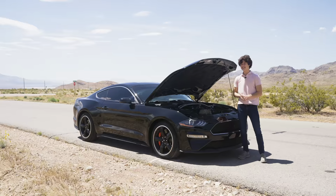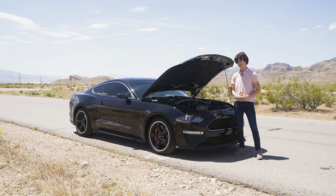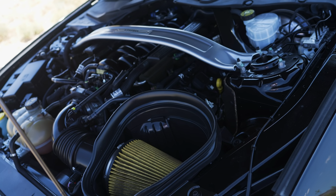This is also mated to a six-speed manual transmission, which was the only option for the Mustang Bullitt, and 480 horsepower feels great.